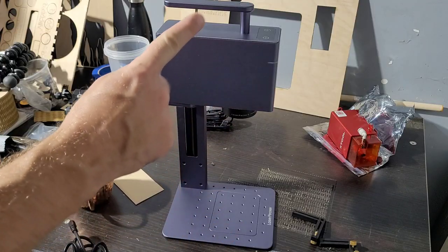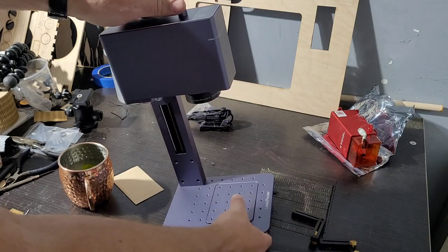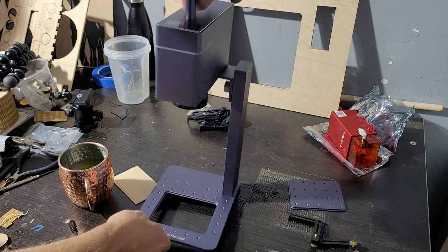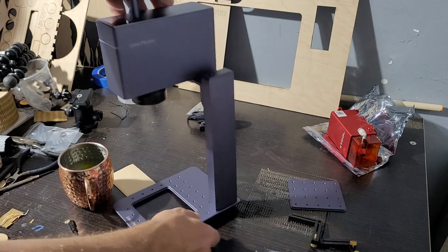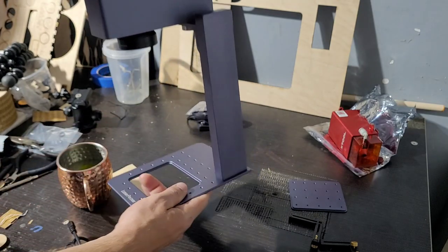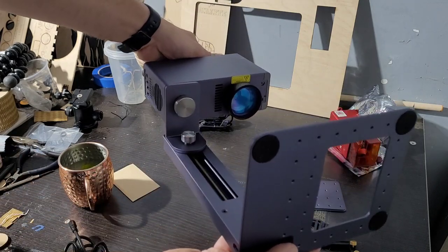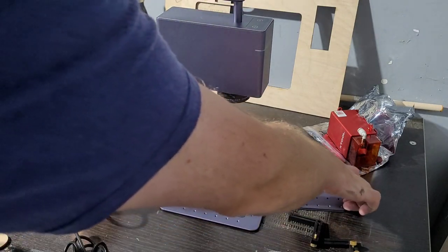Here's the setup — this is the LaserPecker 3, fully assembled. Assembly takes two seconds. You have your base plate and this electronic Z-axis with a lead screw that adjusts your focus. There are just two flathead cap screws on the bottom with an Allen key provided and a spare screw. Two bolts underneath, a thumb screw to attach the laser head, then plug in your power and you're done.